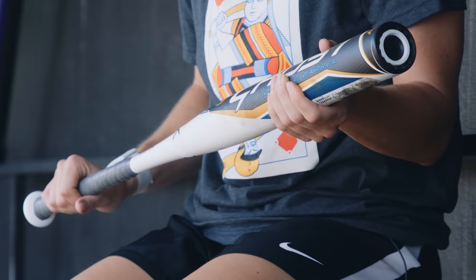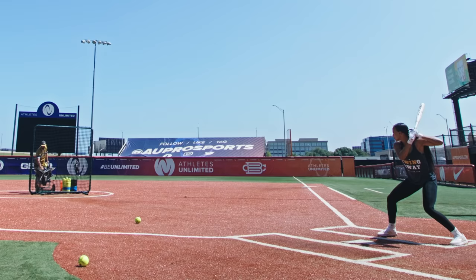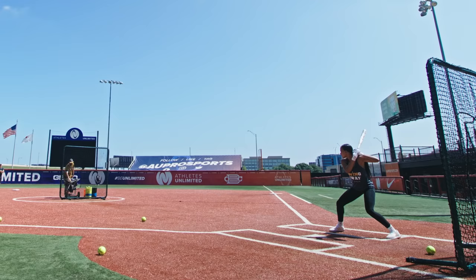But again, pretty solid. I would recommend this a little bit more for a power hitter than somebody who's going to do more short game, just for that balanced, strong, no-flex feel.